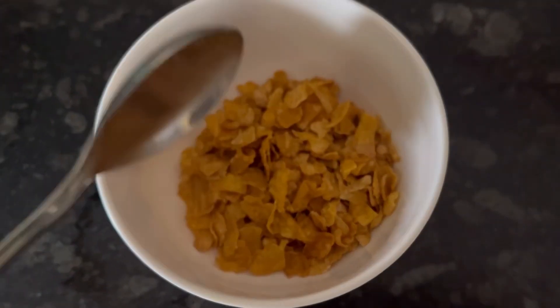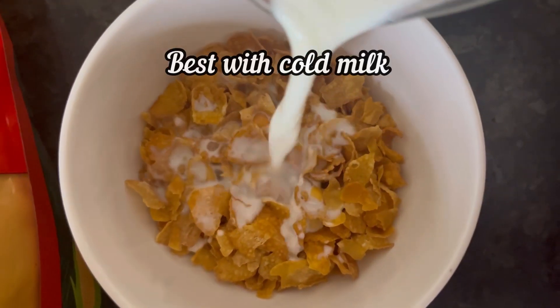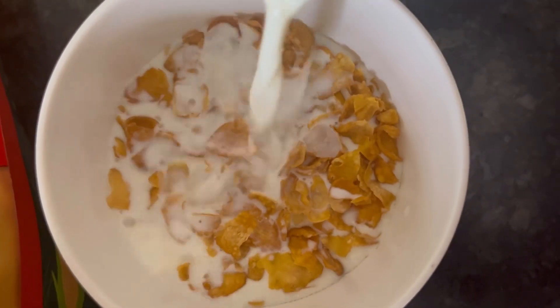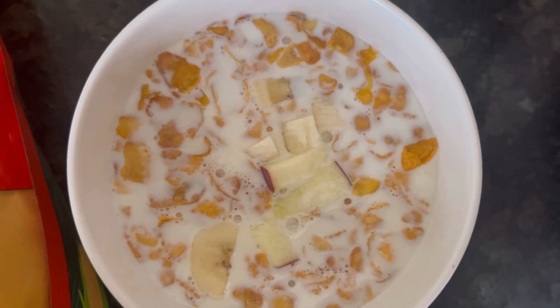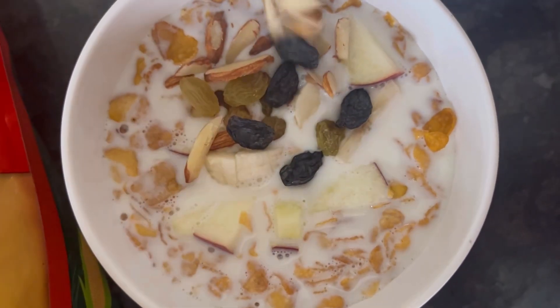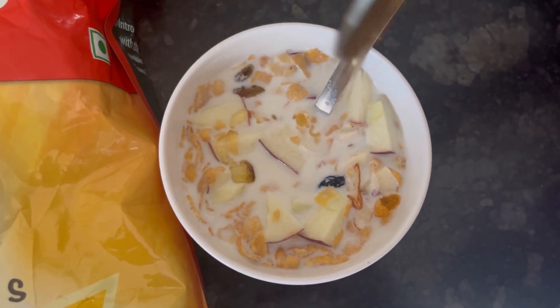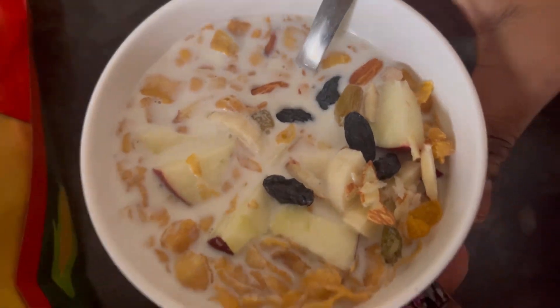I have added about three big spoonfuls of cornflakes in a bowl. Now I am adding cold milk — it is best to have with cold milk, though you can have the cornflakes with hot or lukewarm milk also. I have added some chopped fruits and dry fruits, which is optional, and finally adding a little bit of honey.